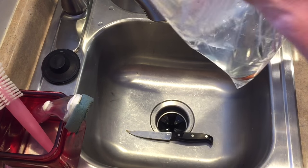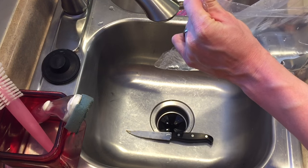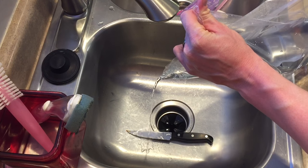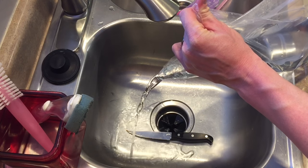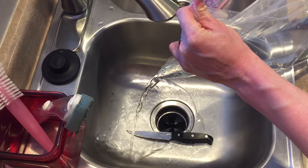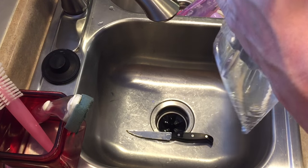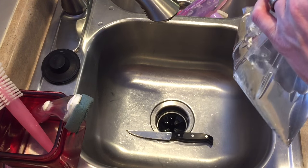I'm joking. All seriousness, all I'm doing here is dumping out some of the water in the bag, and I'm going to retie the bag so that I can put it in a ziploc bag.